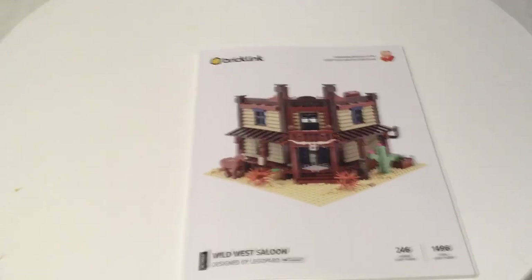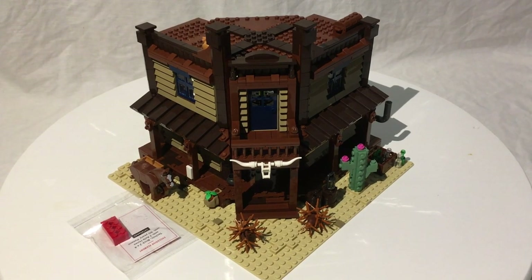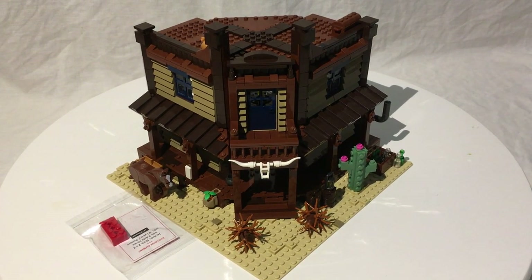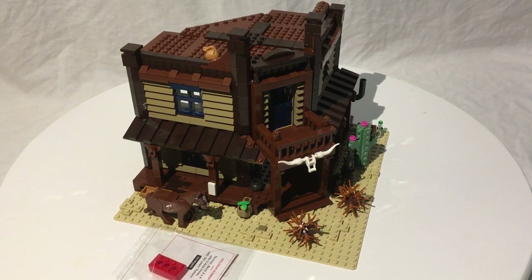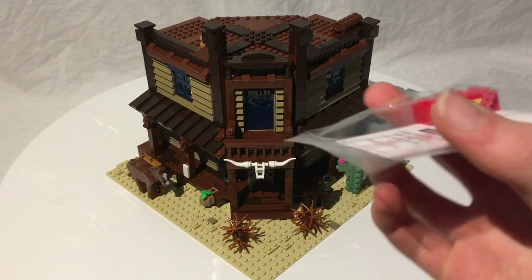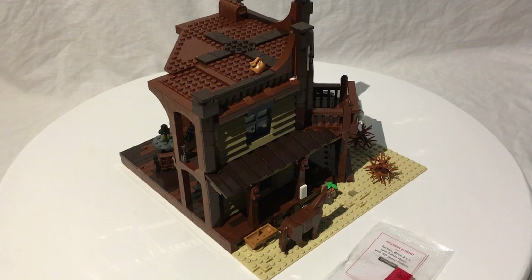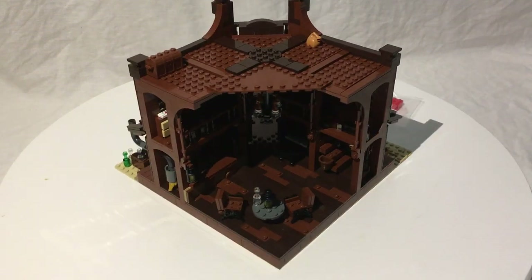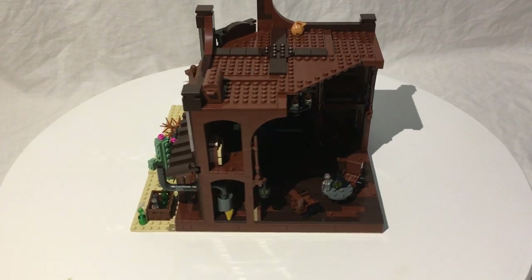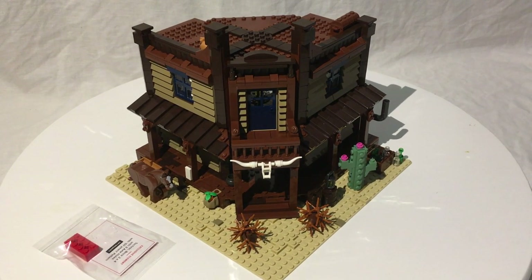Overall, I think this is an absolutely incredible build of a Western saloon. I've tried to make saloons before and mine were nothing compared to this — just a four-walled building with a couple bricks as a bar. This is just a really really incredible build. The exclusive element is a nice touch too, though I was kind of hoping each set would have its own unique element. It's $150 for almost 1,500 pieces, which is right on the money.